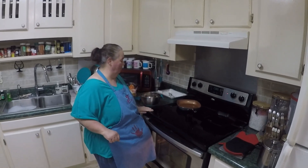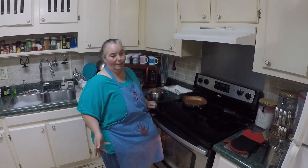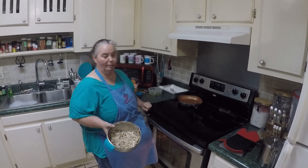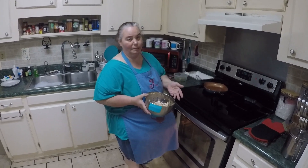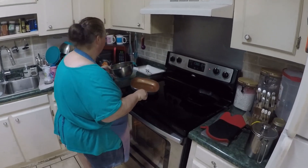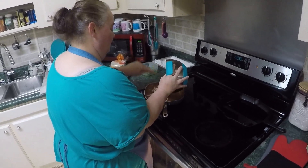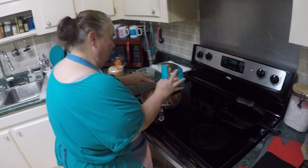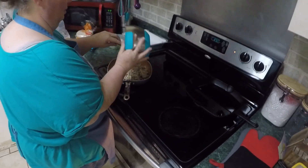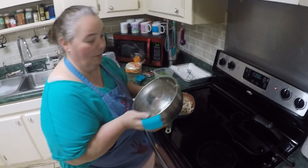Okay guys, we're going to make some homemade rolled tacos — some people call them taquitos or whatever you like to call them. We're going to make chicken ones. I have some leftover chicken here from another meal that we cooked, so we're going to use it and not waste our leftovers. We're going to put our chicken in here to heat it up because I think that'll make it a little easier to deal with when we go to roll the tacos. This is actually the first time we're going to try rolling tacos and making our own.